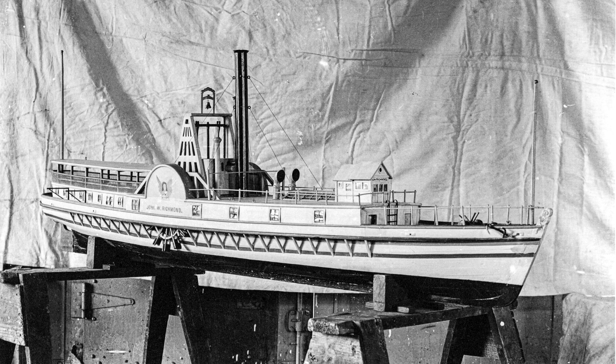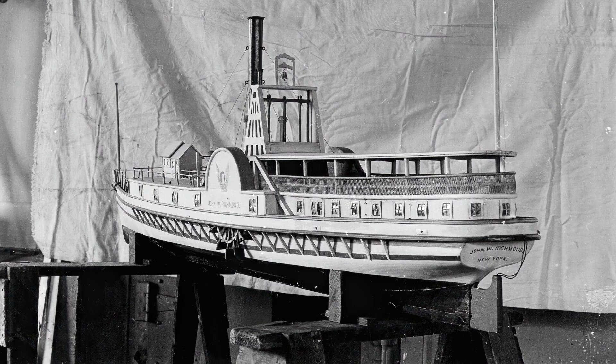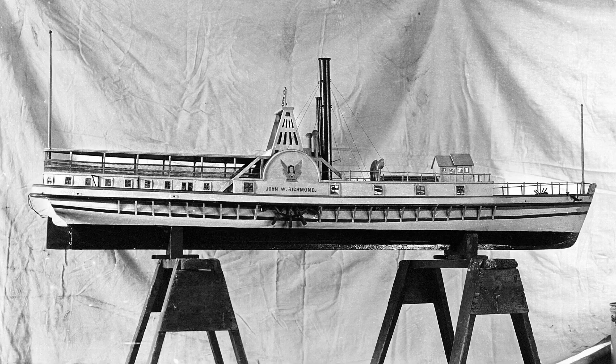After the fair, we next find the model in the possession of noted marine architect Albert F. Haas. We don't know when he got it, or how it came into his possession, or even how long he kept it. He did have it long enough to take some good quality photos, which you're seeing here courtesy of the Rhode Island Historical Society. From there, we lose track of where the model went for some decades, until it's found hanging from the ceiling of a barn in Massachusetts — and that's where our client found it.